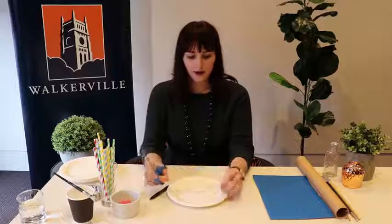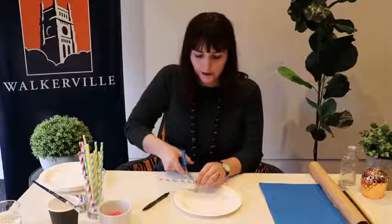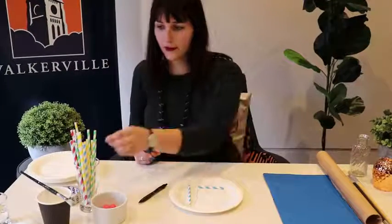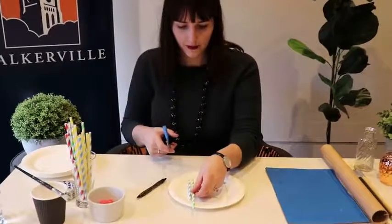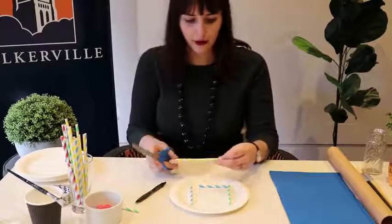Next I'm going to take my straws and then a pair of scissors. You might need mum or dad to help you with this cutting. I'm just going to hold the scissors up to where the maze is and cut along where I need each line to end. I've got lots of different coloured straws — that one fits perfectly there. You can mix up the different colours. I just found these straws at the supermarket but you might already have some at home in your pantry.